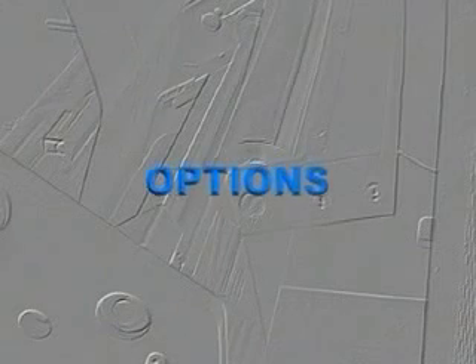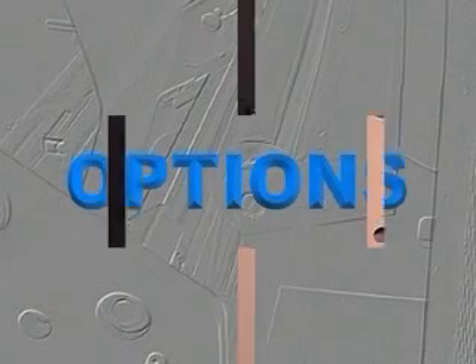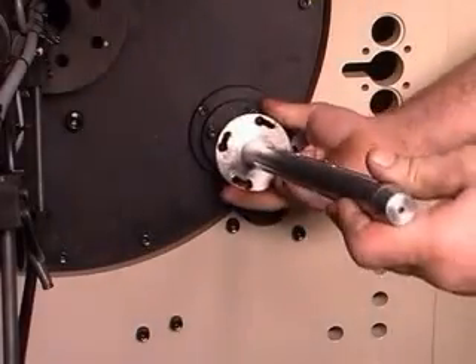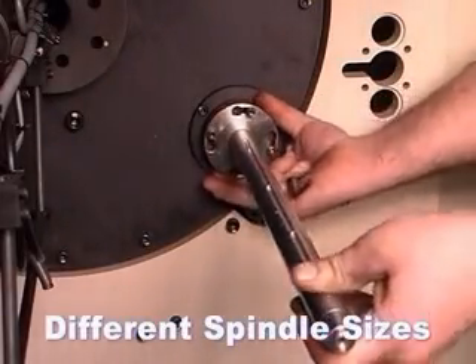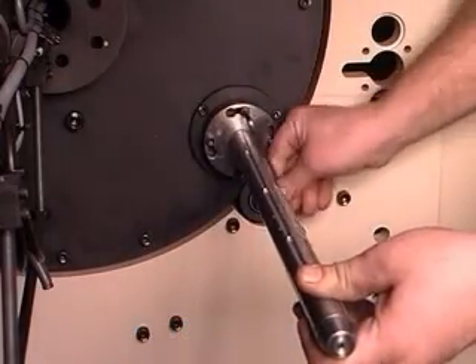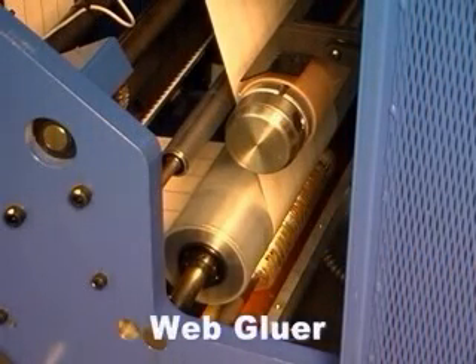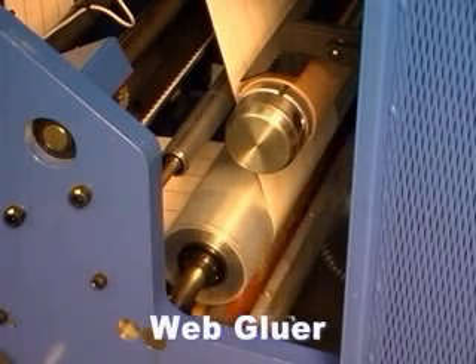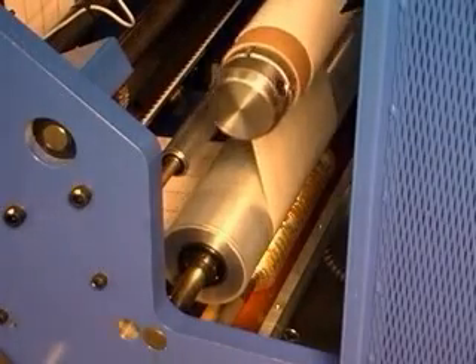Many production-enhancing options are available on the MR turret rewinder. Other spindle diameters are available and are easily interchangeable since the spindles are flange mounted. Also available is a web gluer. By putting the glue on the web, both the core and the tail can be glued at one time. Different glue lengths can be set by changing parameters on the operator panel.